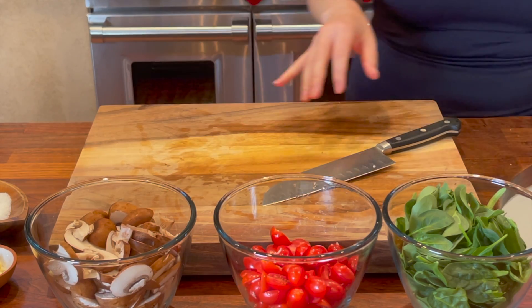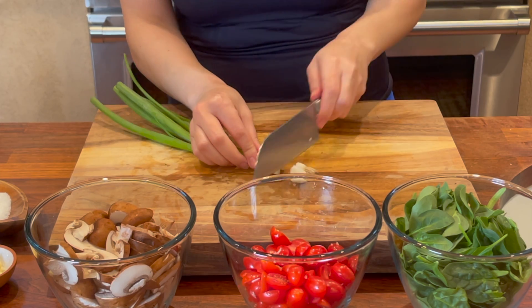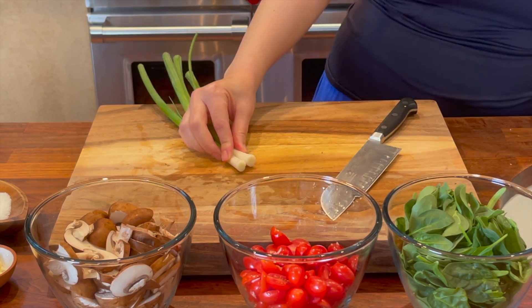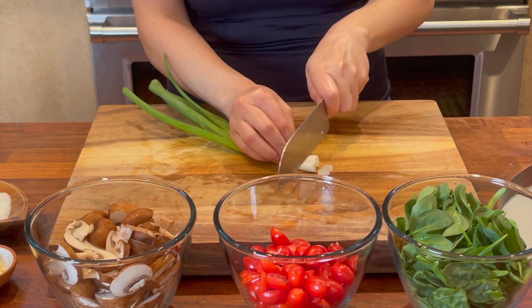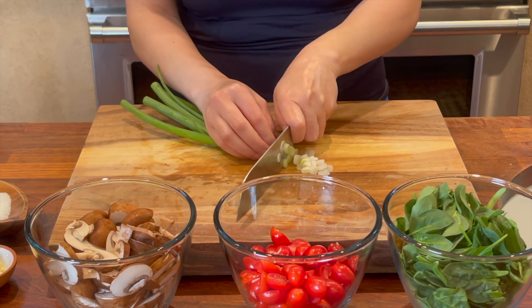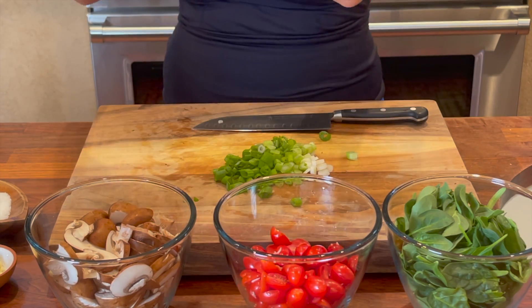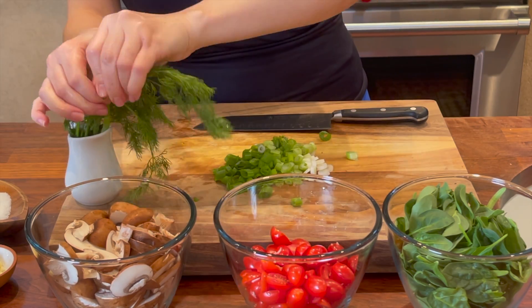I cleaned my board and I'm gonna prep everything for the garnish. I'm gonna chop some dill — I love salmon and dill.